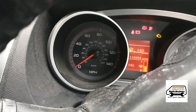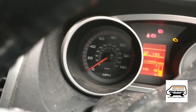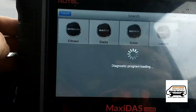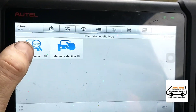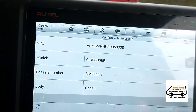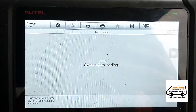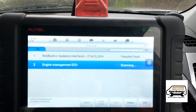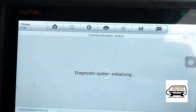So we haven't even looked at it yet, so we're going to be doing the same as you. It's cranking but no start. So I'm going to go on Citroen. Now we're going to run a scan on the vehicle and look in the engine module to see what the faults are there.